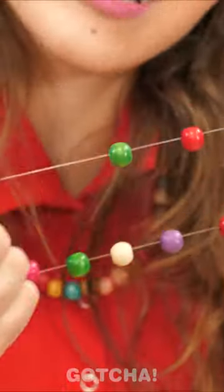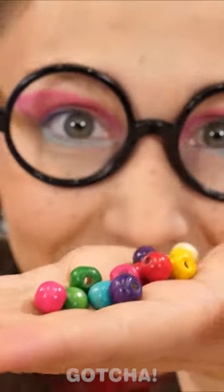This is exactly what I need! Arrgh! Wow! I finally have my own colorful beads! This is amazing!